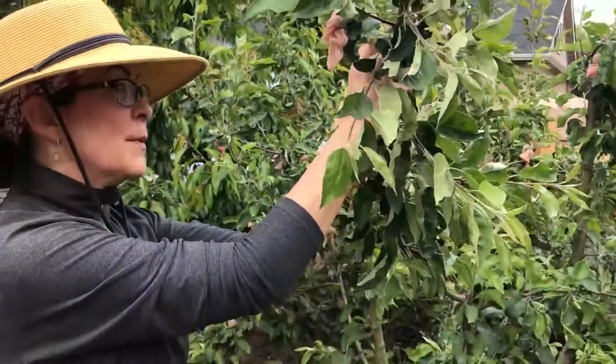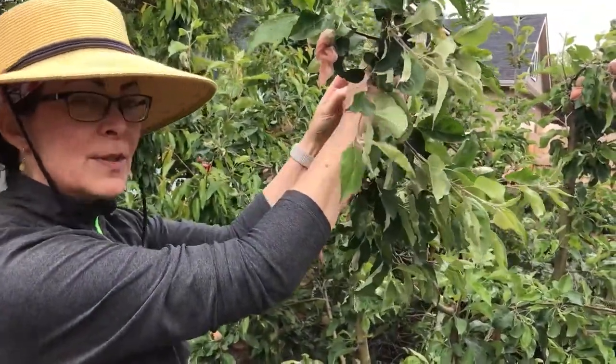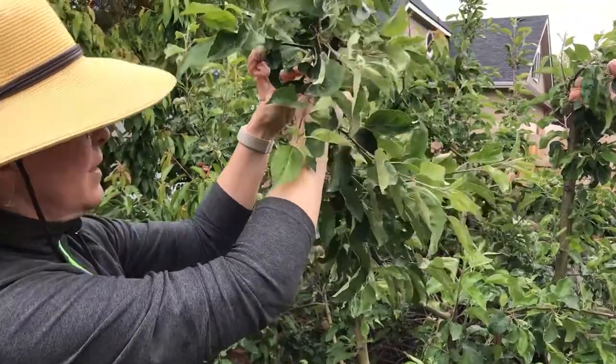So if you want to do some kind of organic treatment to your apple trees, this is a great way to do it. The footies allow the fruit to grow inside and then you just harvest as usual in the fall. Happy growing!